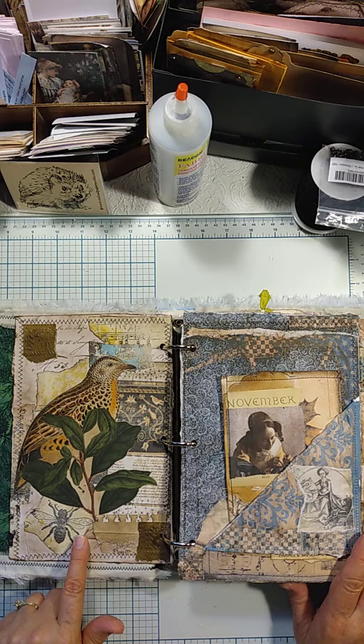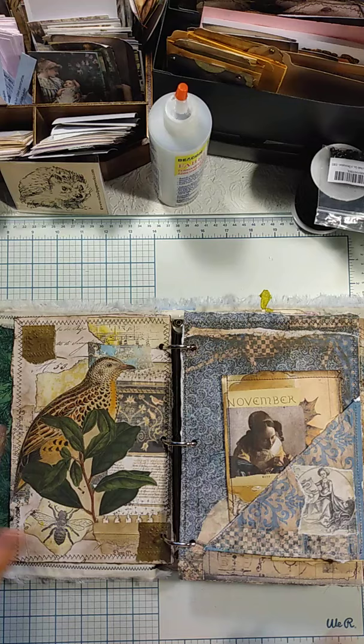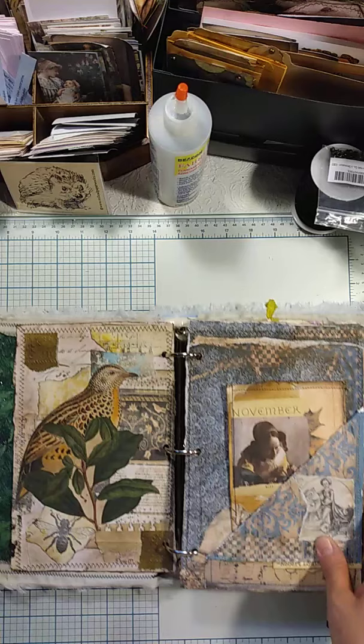This is a stamp of a bee from Red Lead Paperworks. Red Lead Paperworks has a ton of wonderful nature stamps and collage sheets, and bird collage sheets. A lot of my first collages were made using birds I cut out from their collage sheets at Red Lead Paperworks.